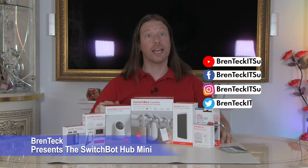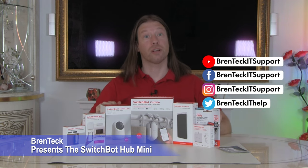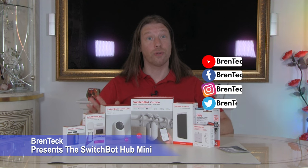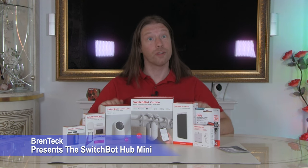Hi, I'm Dave and welcome back to Brent Tech IT Support. Today we've got a lineup of SwitchBot products to show you. Now we weren't sponsored by SwitchBot — we just saw these and thought they were really good and really fun, so we thought we'd give them a try.